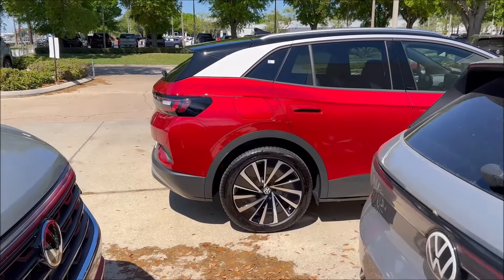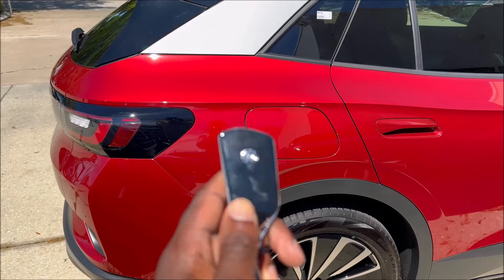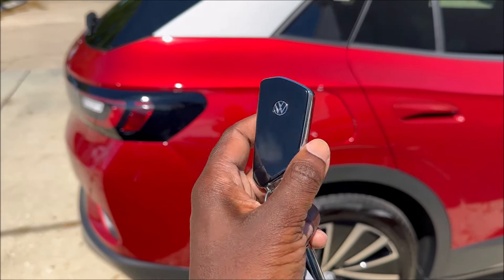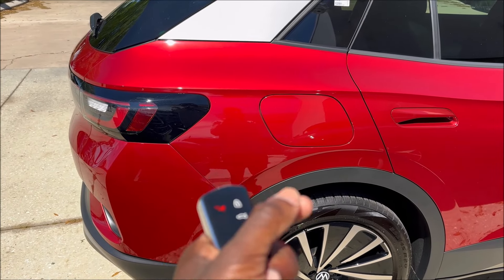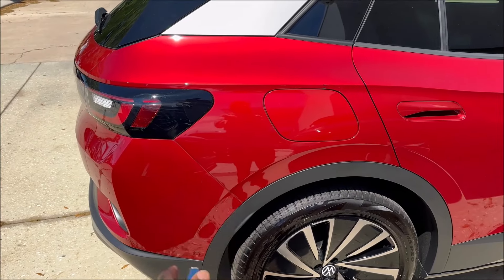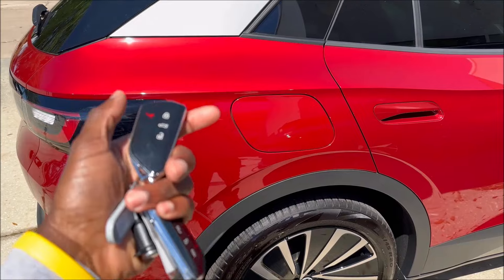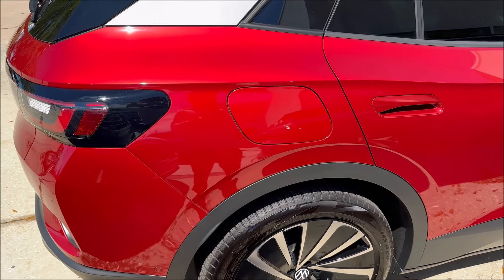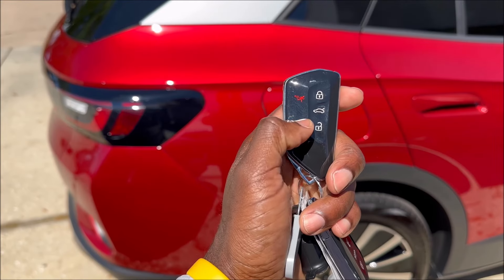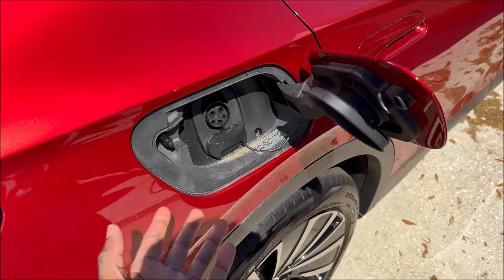The charge door is on the passenger's side rear. Now, if this car is locked, it will not open up that door. And if this car is locked, it will not pull the charger from that charge door. Also while charging is in progress, it will not pull the charger from the charge door. So you don't have to have anxiety about it becoming disconnected or someone pulling the plug while you're out running errands. First thing we'll do is unlock it, and then we can open up the charge door just like that.